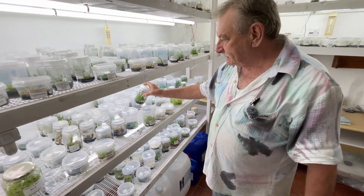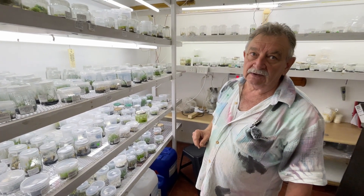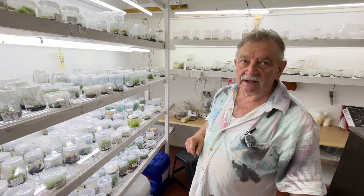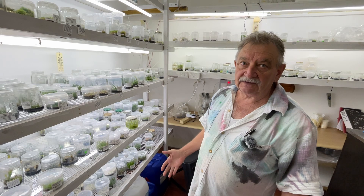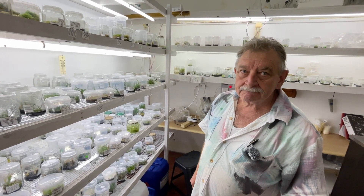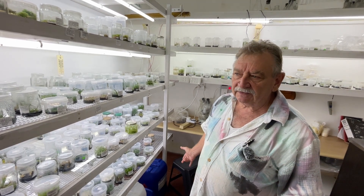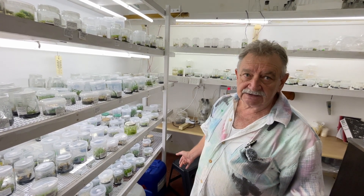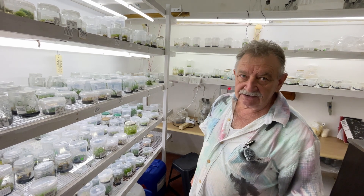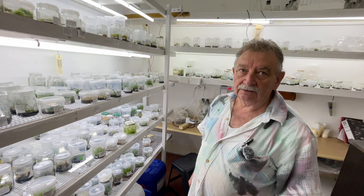What media are you using in there? Well, depending on what I'm doing - whether it's in multiplication or rooting stage, you've got different stages. So I make up my own mediums. How many stages generally are you going through? On philodendrons and anthuriums it's normally three stages: initiation, then multiplication, then elongation and rooting.